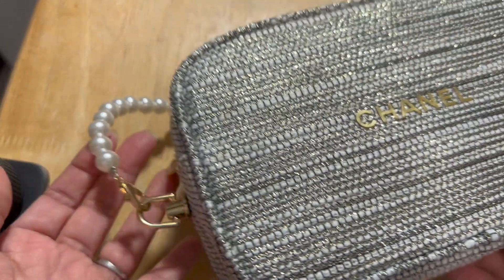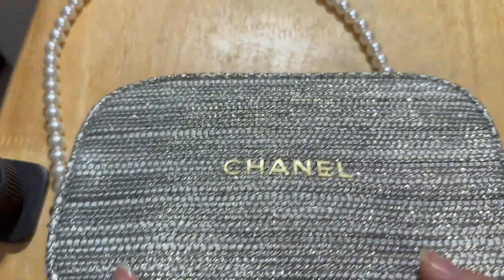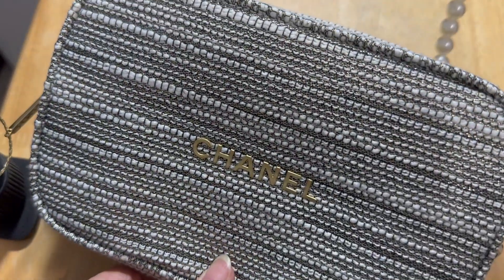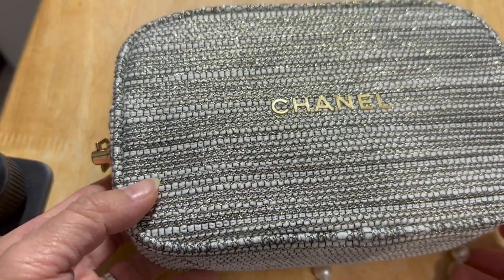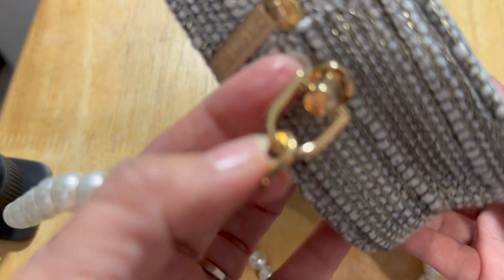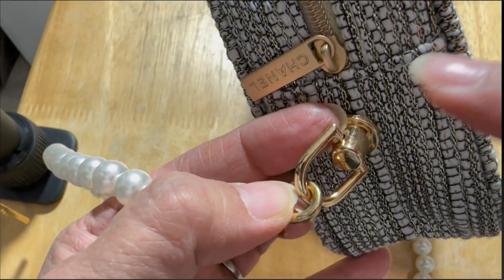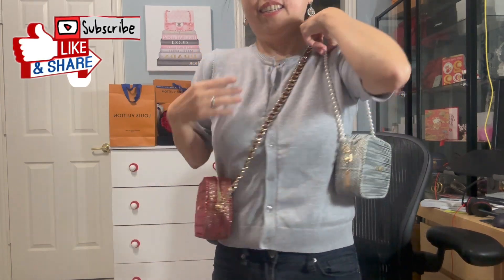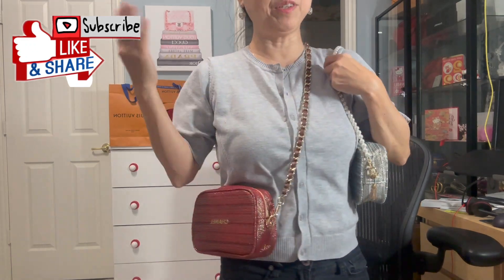I just finished the second one — for this one I used a pearl strap and it looks really chic. Look at that! Anyone can make this, and if you have any other cosmetic pouch you can use this same method. Just make sure you give it enough space, about half an inch from the top edge. As you can see, you can wear it this way or that way — it's very versatile and it just looks like the cheapest Chanel bag you can ever get! I hope you enjoyed today's video. Don't forget to give it a like, and I'll see you in the next one. Bye bye!